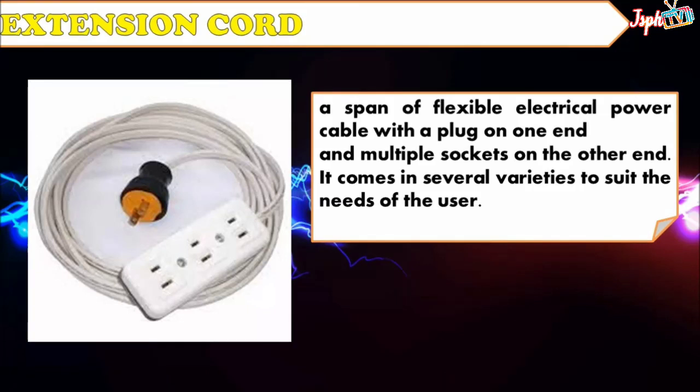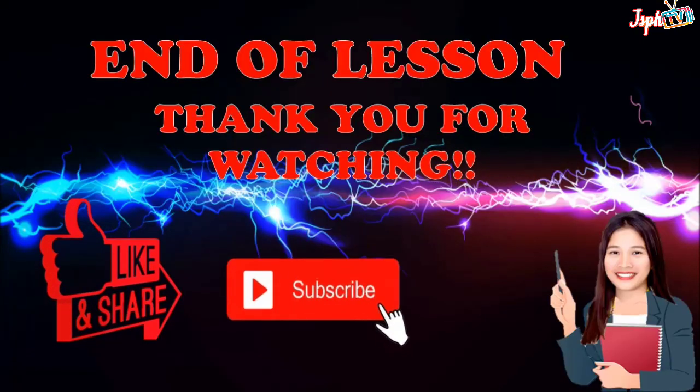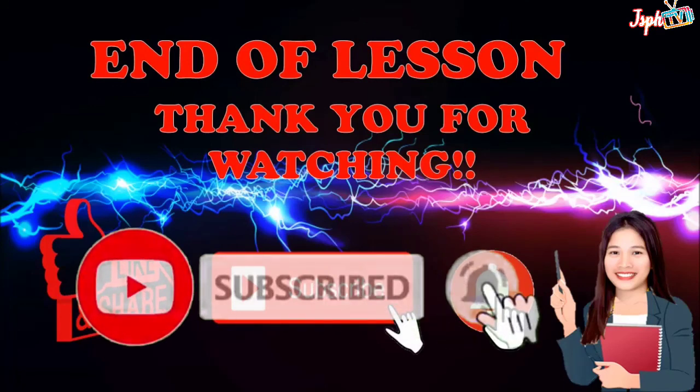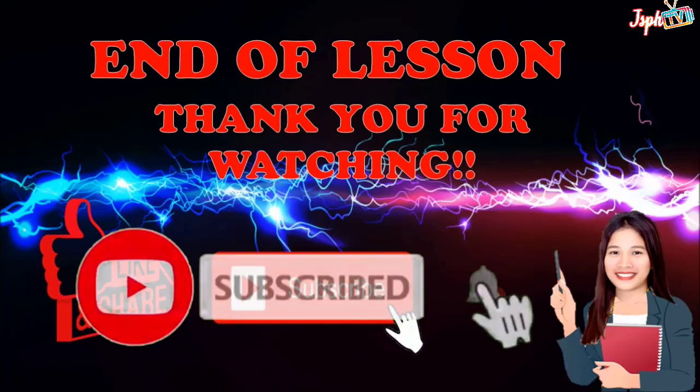That's the end of our lessons for common wire splices and joints. For more video lessons, don't forget to like and share, subscribe, and hit the bell button. Thank you for watching.